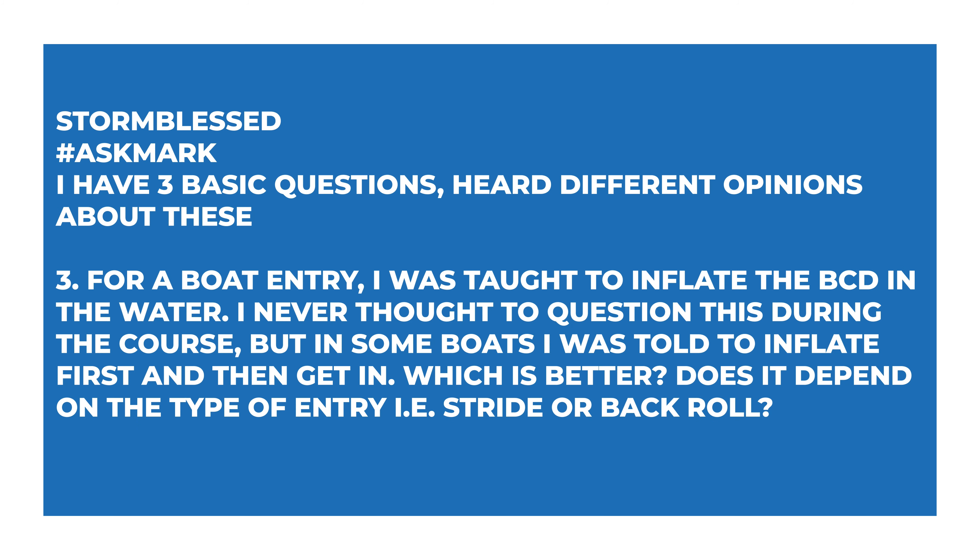Their third question: for a boat entry, they were taught to inflate the BCD in the water, but on some boats they were told to inflate first and then get in — which is better? I always used to teach students to inflate their BCD first because, in the unlikely event — there have been cases on a dive boat where you're fully kitted up with fins on, doing a giant stride entry off the back of the boat or transitioning from a larger boat into a rib with your BCD, cylinder, and weights on. Even if you're not carrying your fins, it's still an awkward procedure and it's not unusual for divers to slip.